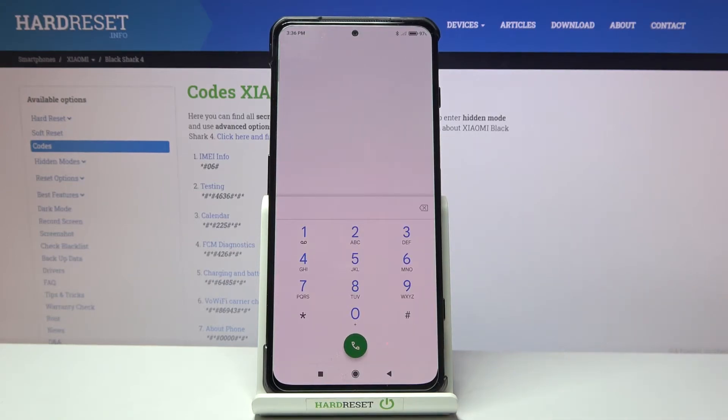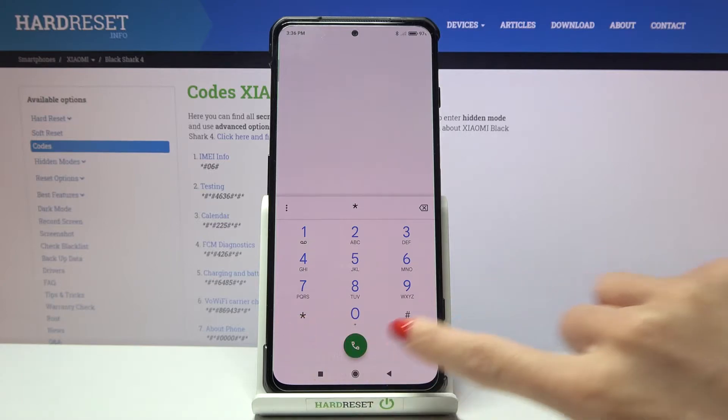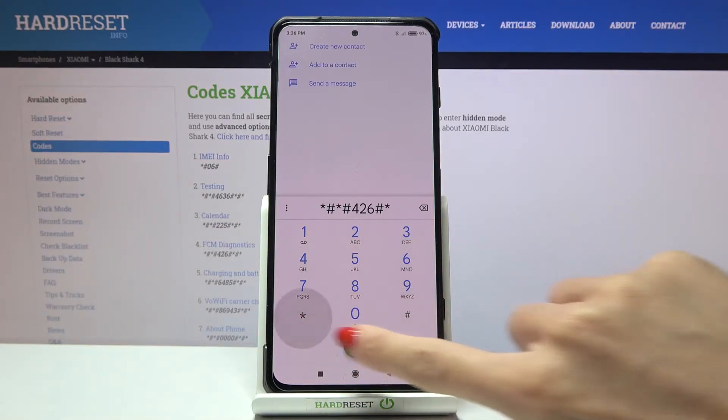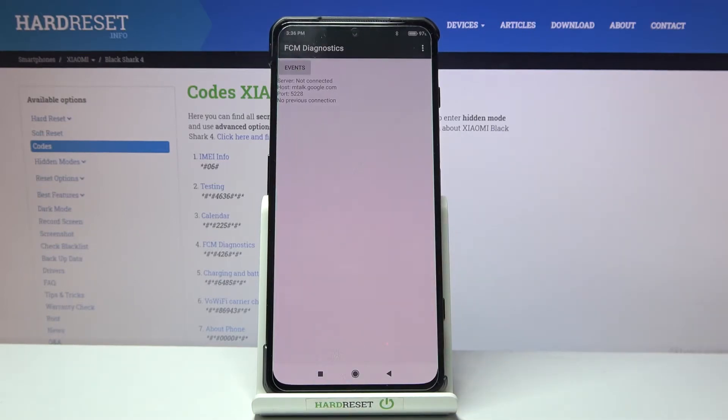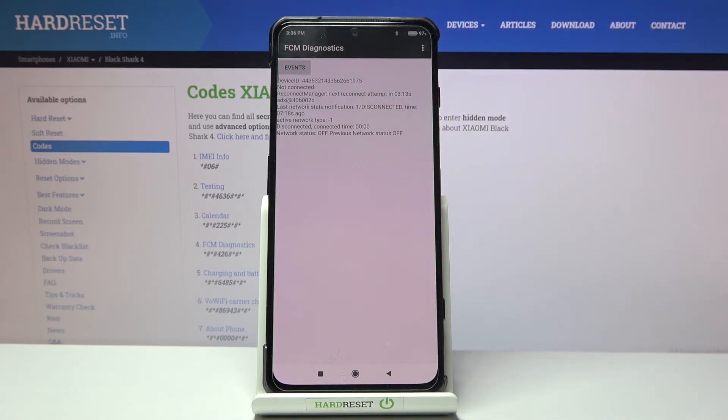Another code is for diagnostic mode. To open it, press *#*#426#*#*. Here you've got diagnostic mode where you can check events and status. If you'd like to open the advanced view, just tap on 'More' and click 'Advanced View' and you will have further details.